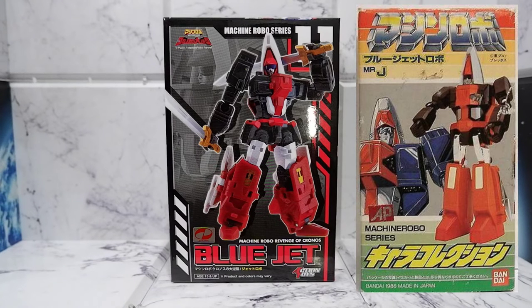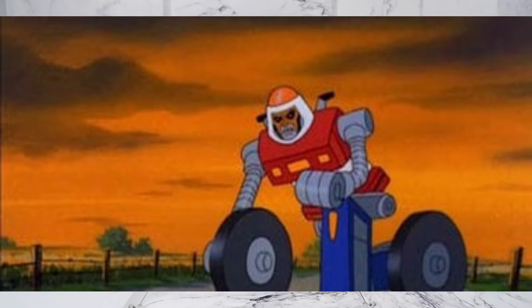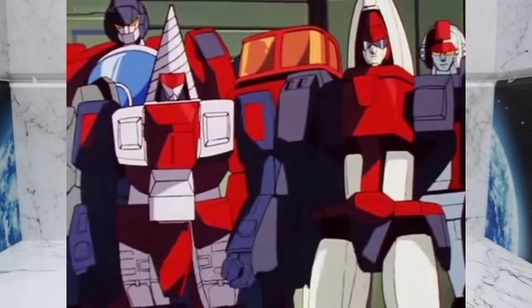All you collectors will recognize this guy as Fytor, one of the lieutenants of Cykel, the leader of the Renegades from Challenge of the GoBots. But in Machine Robo Revenge of Chronos, he's actually one of the good guys.